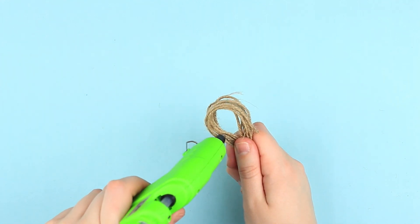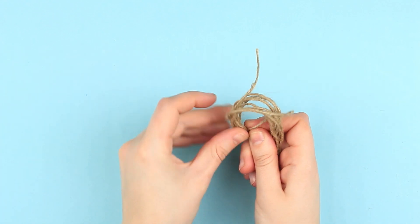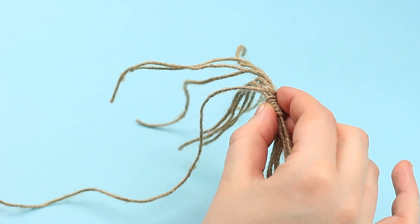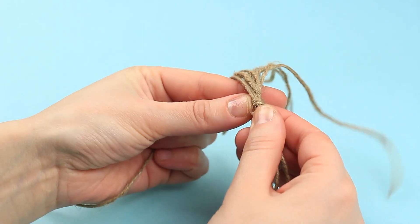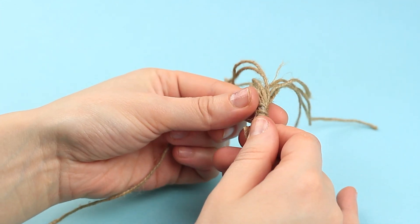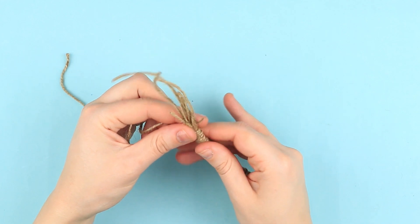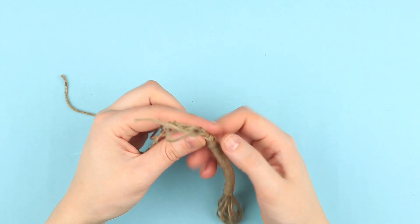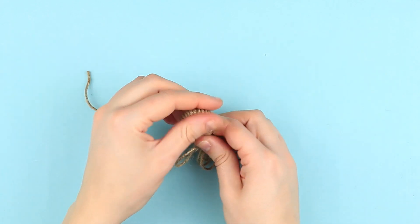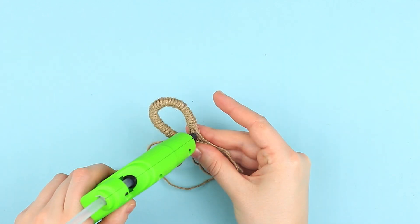Add some hot glue and start winding around the loop with another piece of twine. Add hot glue as far as needed, shape a loop, and hot glue the junction.